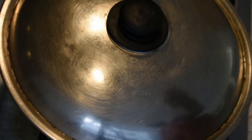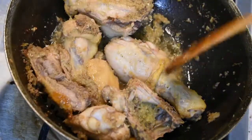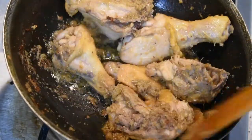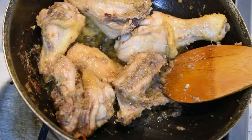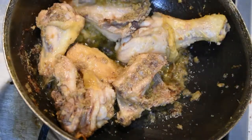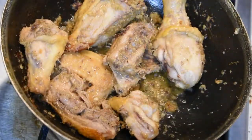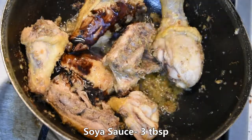Let's put the chicken in the pan. We put it in the pan. 3 tablespoons of soy sauce.